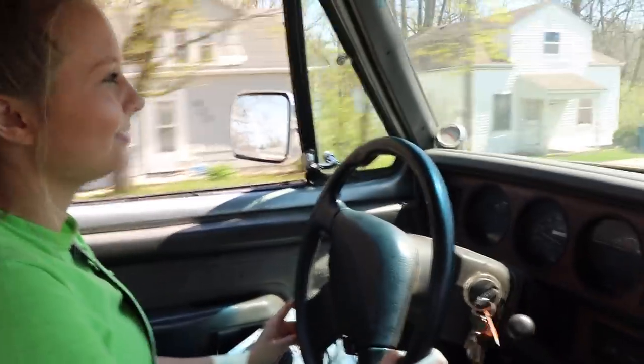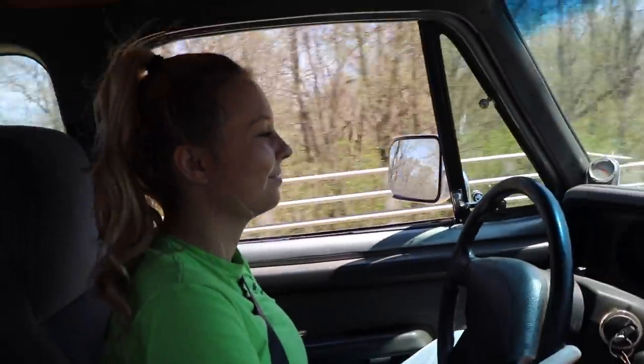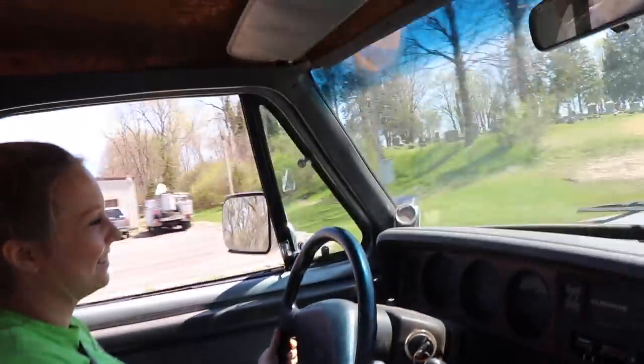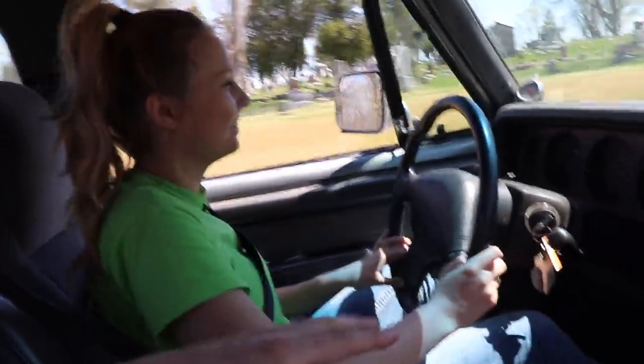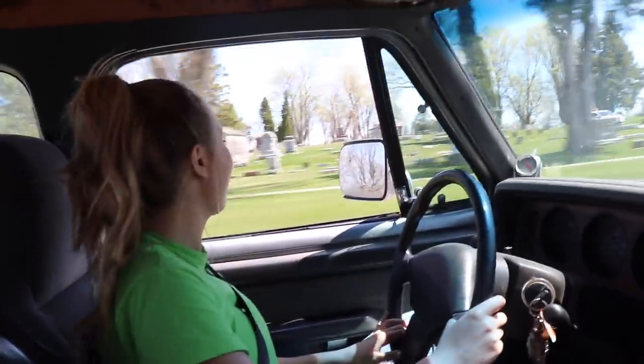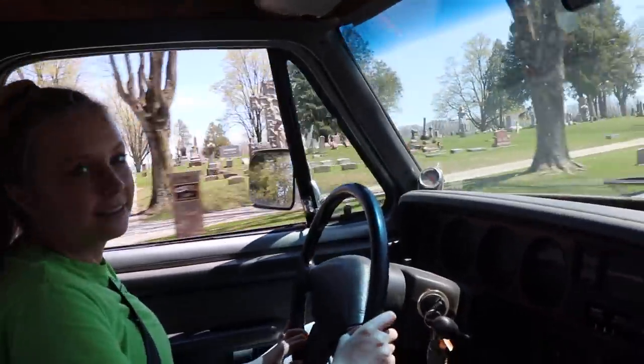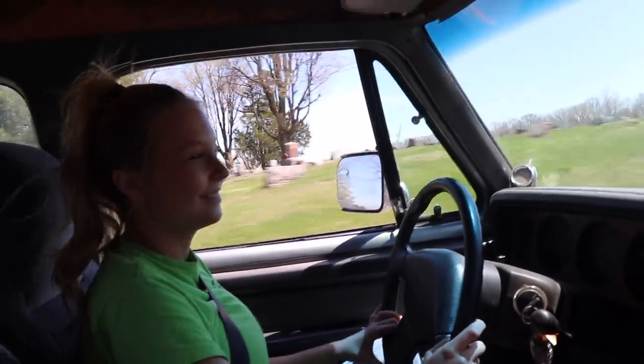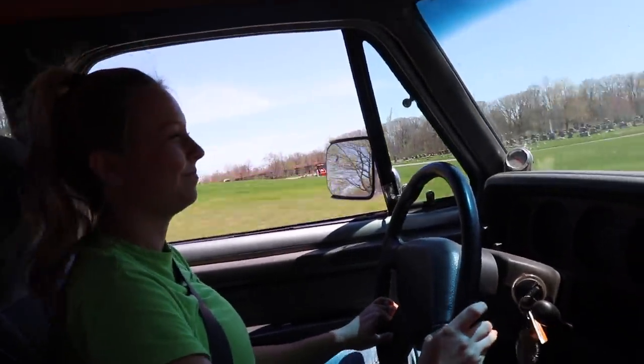I've got my lovely fiancée driving the first Jim right now. She said she doesn't like how the seat leans because the floorboards are so rotted out that the seat brackets don't sit on level metal anymore — it's kind of falling through the floorboard. But it actually doesn't drive too bad, sounds good, shifts good. It does dump a lot of coal though.